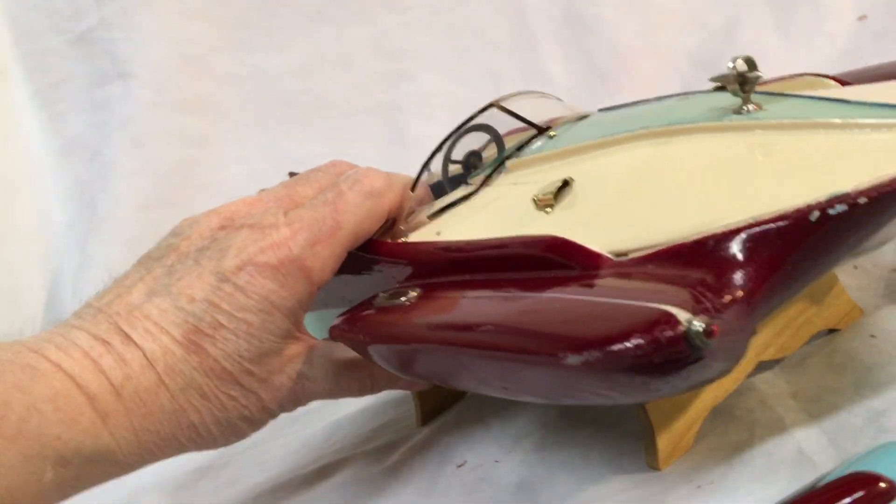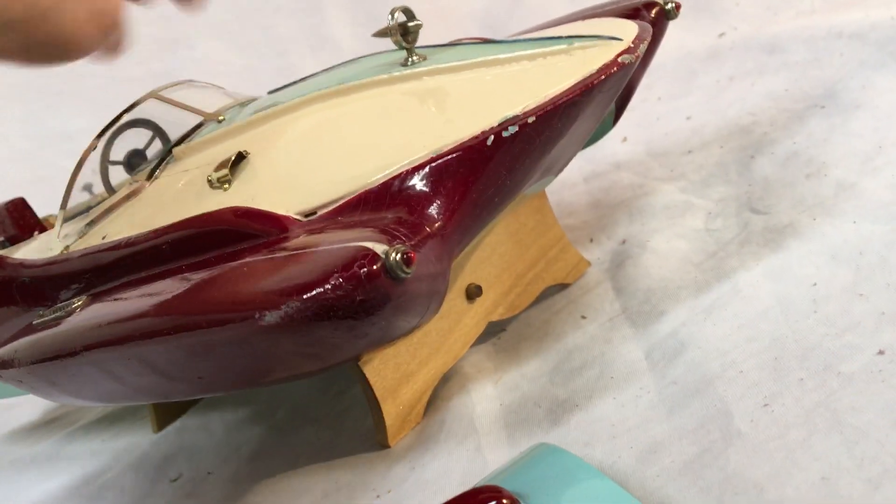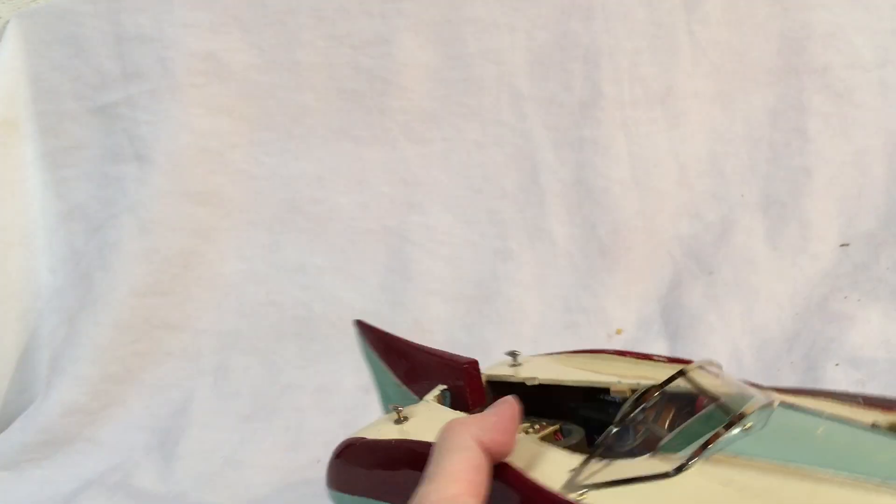The boat's not bad — it's in fair to good condition, I would say, for these boats. I also made a stand for it. And you can see it does run.